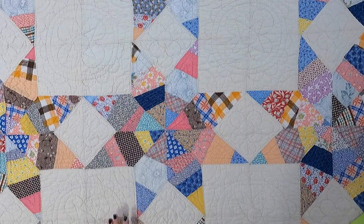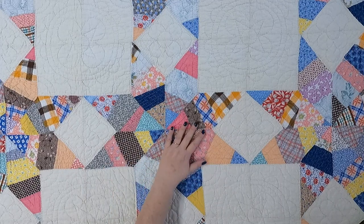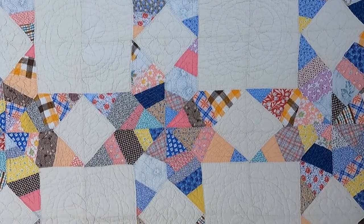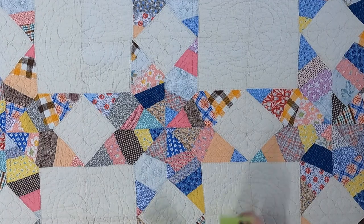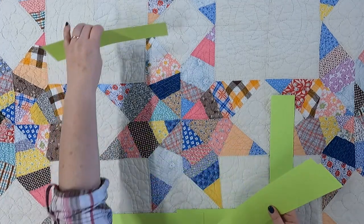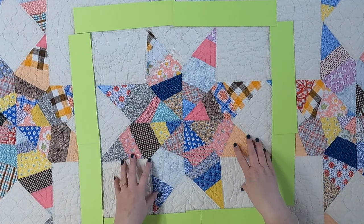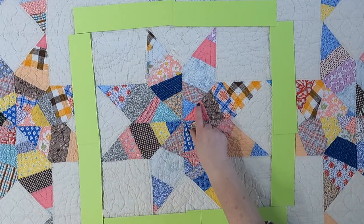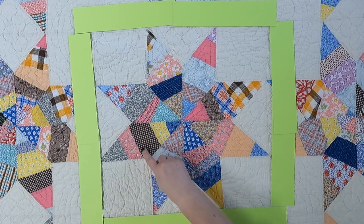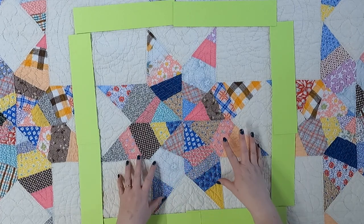This quilt is a beauty and it's so much fun, especially because of the way it's pieced and because of all the amazing quilting. Let's first look at the block — it is huge. It is an 18 and a half inch square and there are nine of these in it. You can see that it is an eight-pointed star: one, two, three, four, five, six, seven, eight. It has all these wonderful inset seams and it's just magnificent.